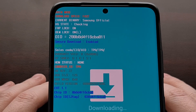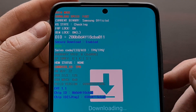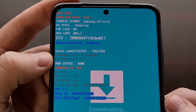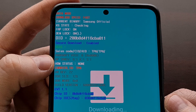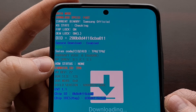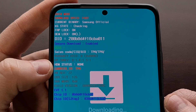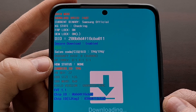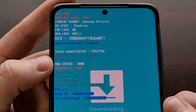Once you've booted the phone into download mode, press the volume up button to bypass that splash screen. Then look through the list of text and find the warranty void line. You should see a number after it. On this one it's zero — 0x0000. If you see a bunch of zeros, that means your Knox warranty has not been tripped and the phone has not been rooted in the past.